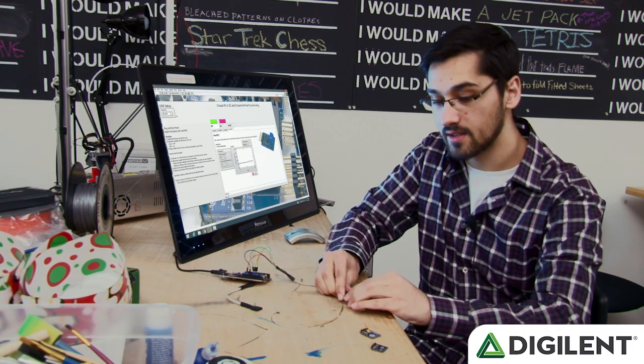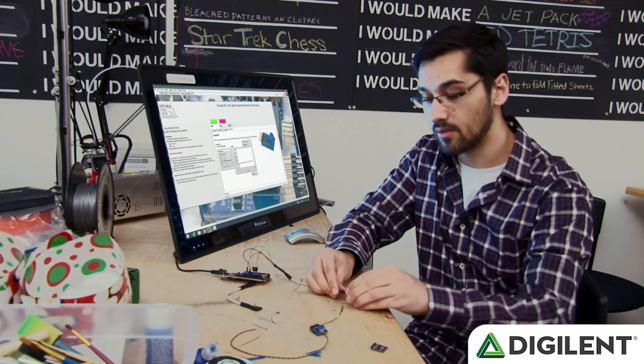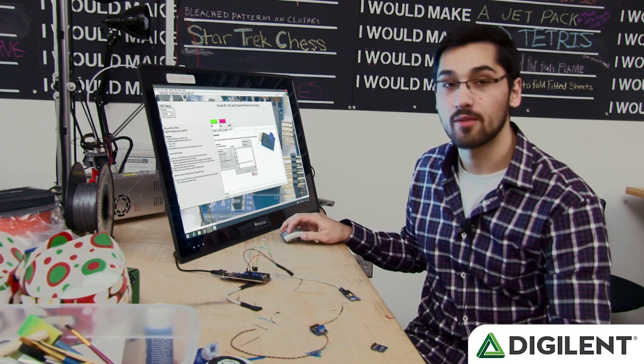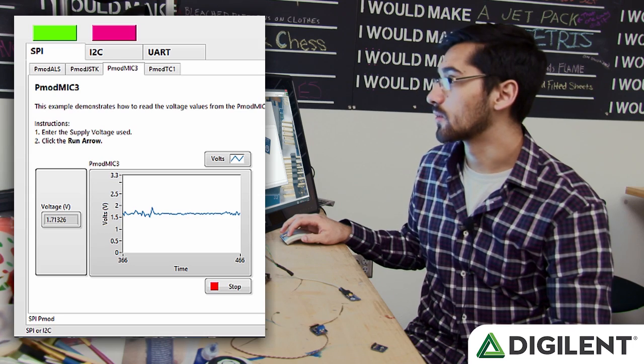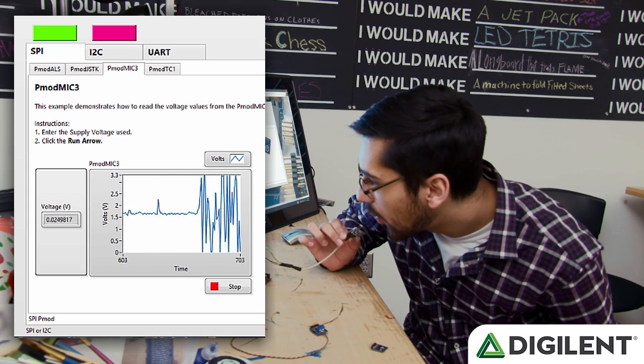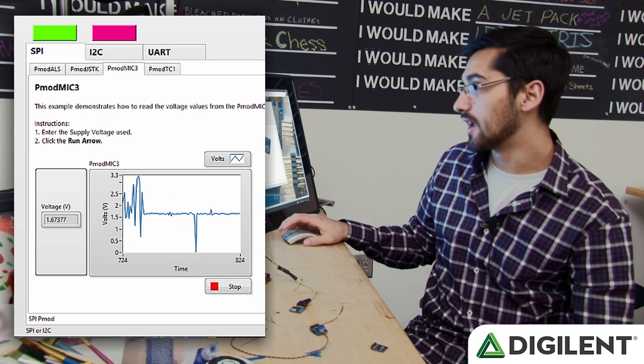And then from there we can switch over to our PMOD Mic 3. We'll select PMOD Mic 3 on the front panel and click run. So here we can blow on it, and you can see the waves there.